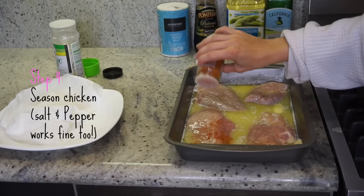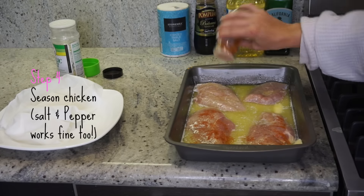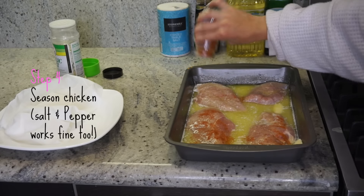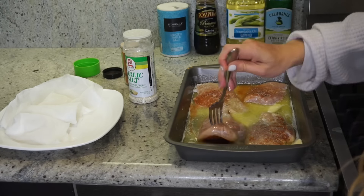This is the best part of cooking — you get to design how you want it. Now I'm seasoning my chicken with paprika and garlic salt. I always use garlic salt, and I make sure to season both sides of the chicken.